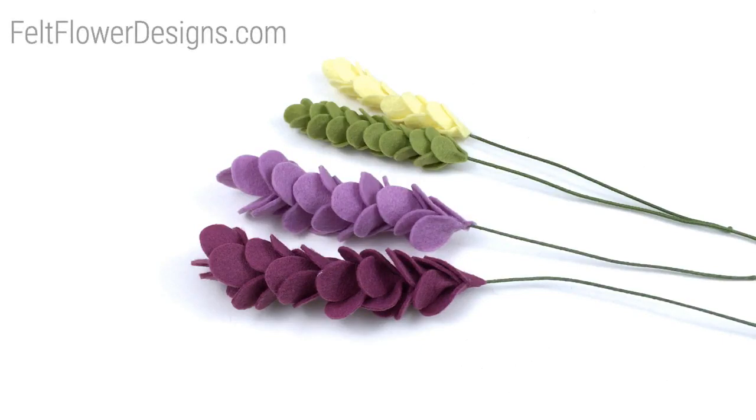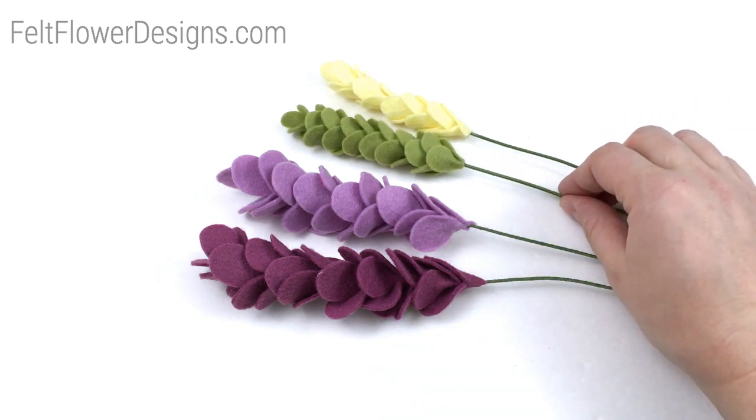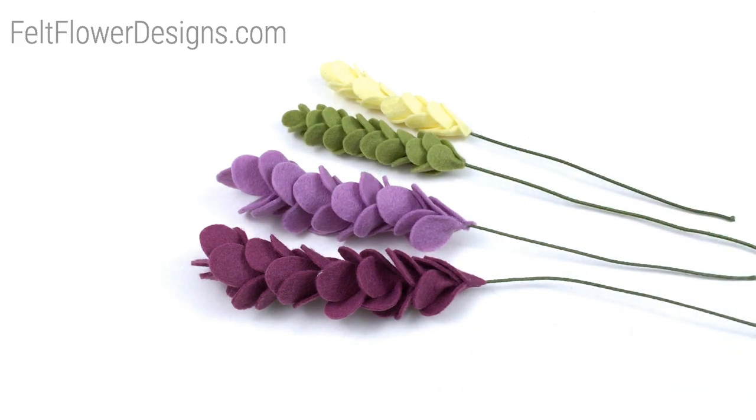Hey everyone, it's Lindsay with Felt Flower Designs. Today I'm going to be walking you through a tutorial to make these really easy petal long stems. These can be used as filler or to add additional color or depth or height to many different arrangements.